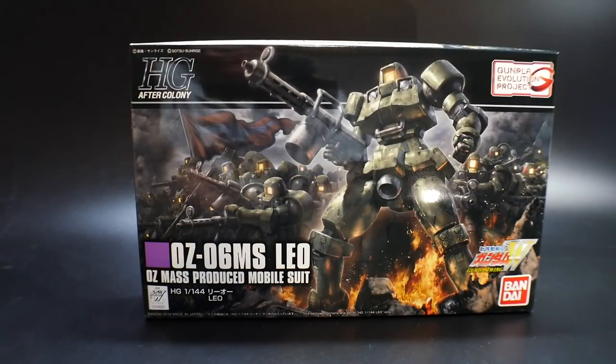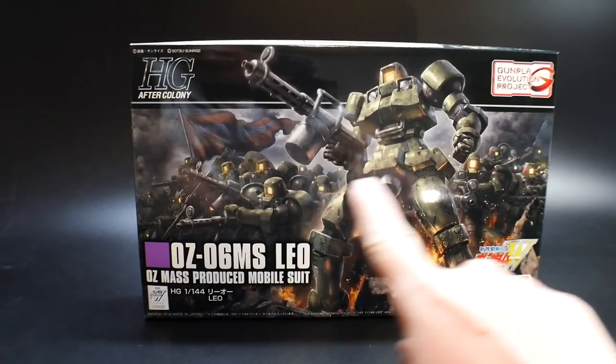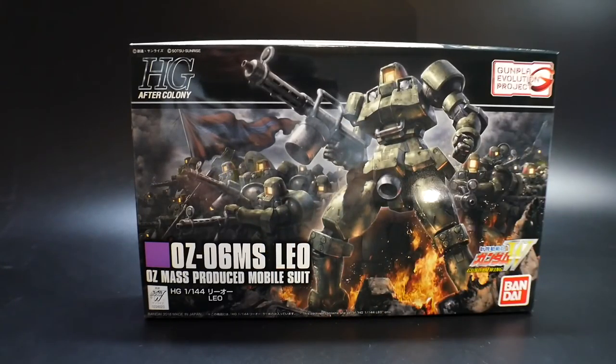Hello YouTube, it's Krosama, and here I have the High Grade After Colony Leo. I'm super hyped about this because I've never had a Leo — whether it was a figure or one of the old high grades — so this is the first Leo I'm gonna have in my collection. It's such a cool grunt design; it's basic but very simplistic in a way that's aesthetically pleasing, not cluttered. These are the kinds of normal kits you can buy a whole bunch of and create your own army, as depicted in this awesome background right here.